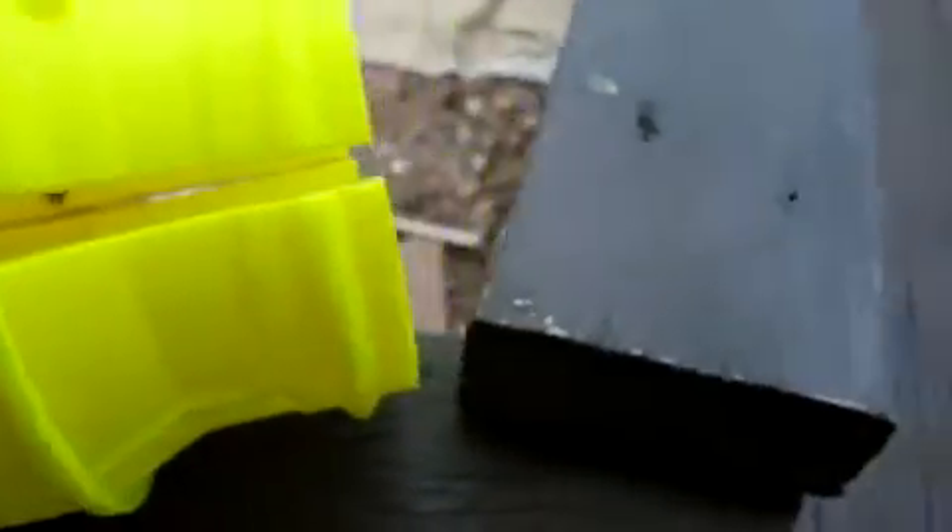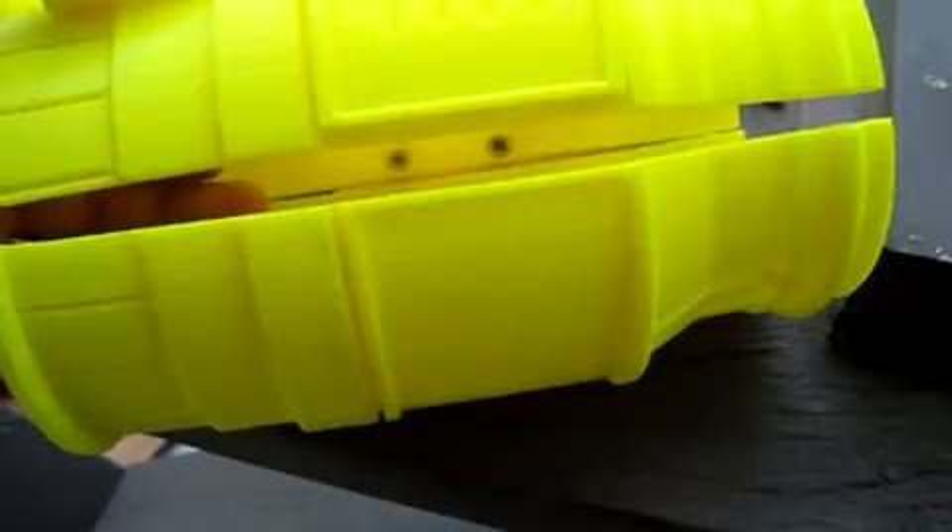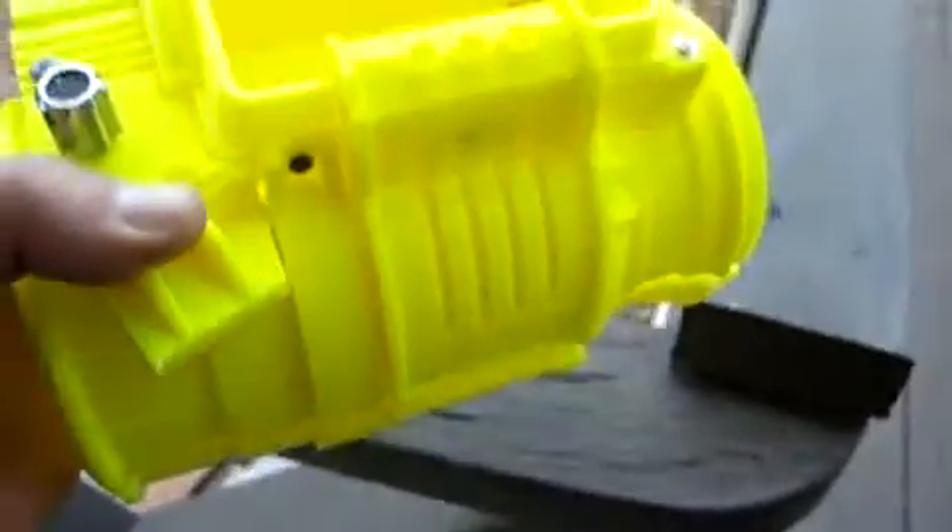I'm gonna trim some plastic down, maybe make a part to go in there — kind of like a gasket — and put a catch on there. It's held together with two screws going through, not one hinge but two screws.